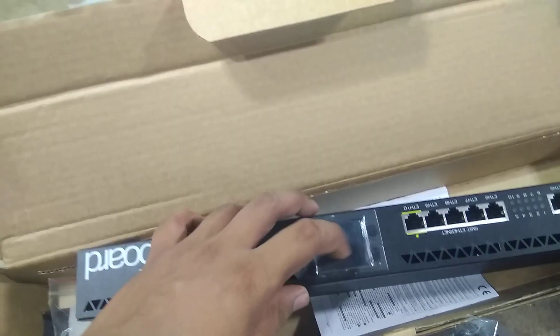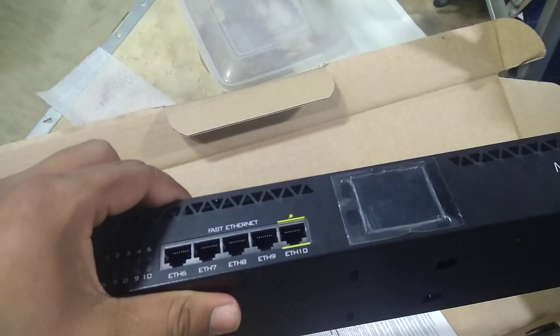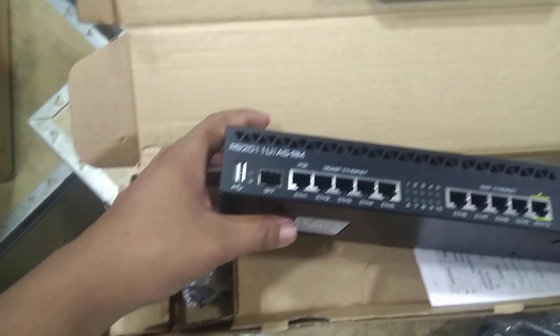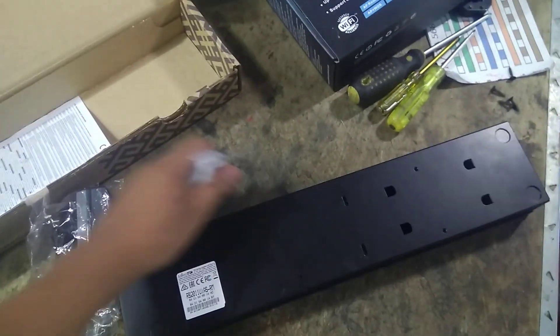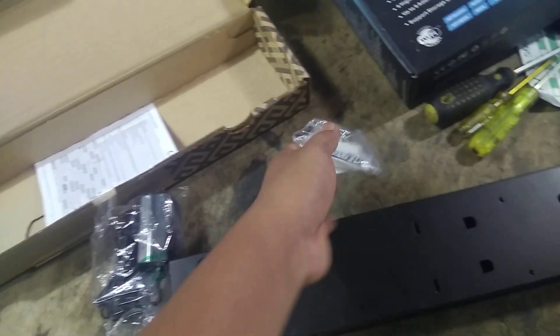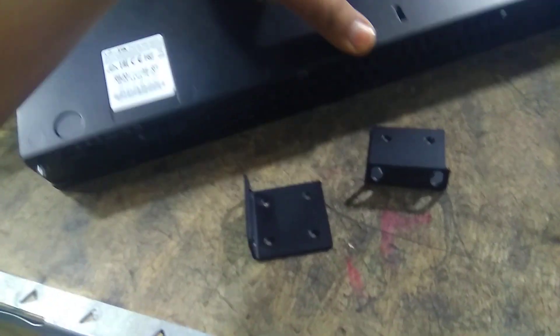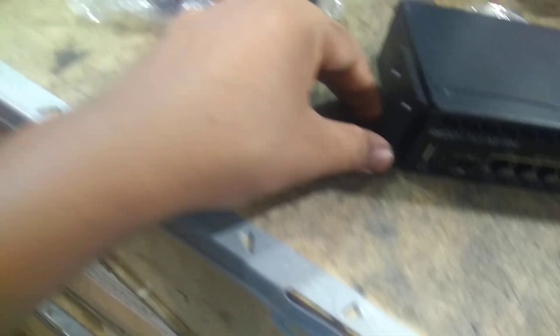I will set up the Mbps and the interface. I will set up the tape. I will set up the button and configure the Wi-Fi on the device. This is the mounting bracket for 4 holes, and this is the fitting.